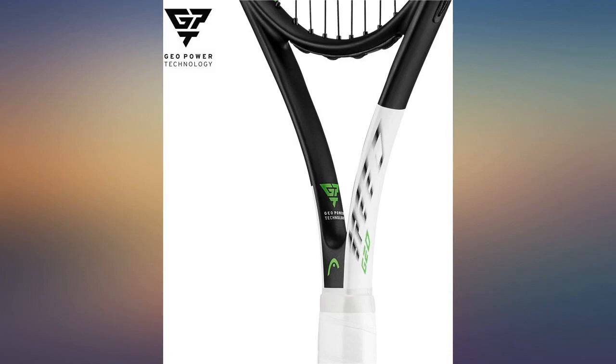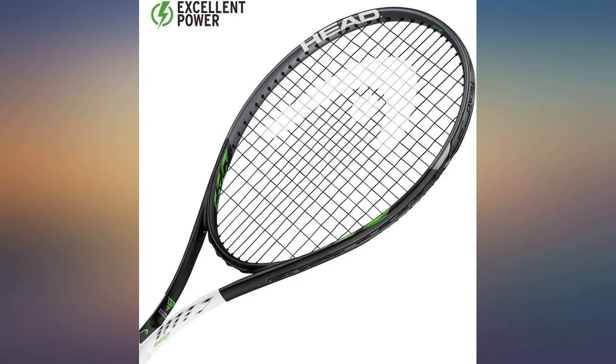It's a very nice racket for a beginner. It's light. The only problem is the grip wrap gets loose very fast.